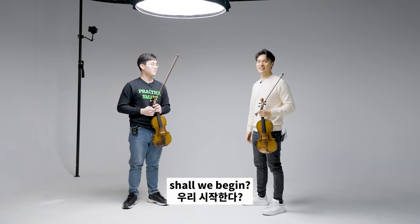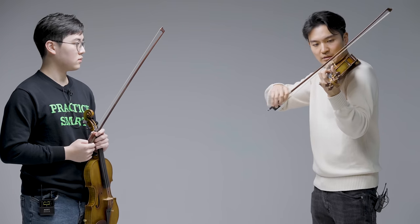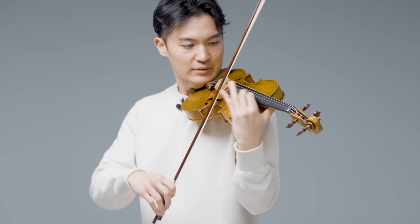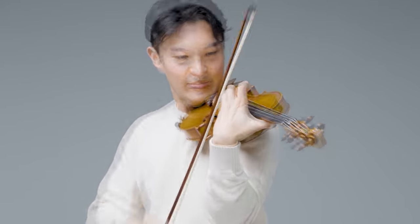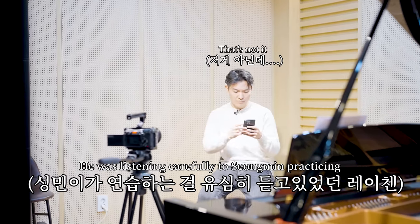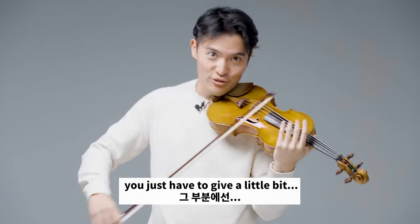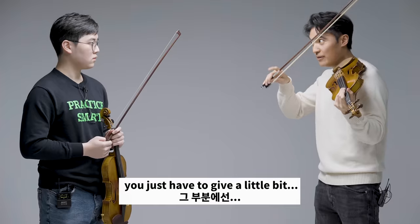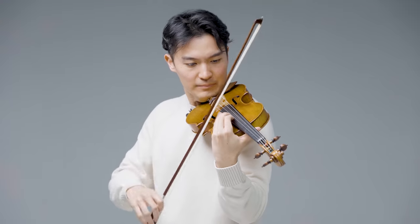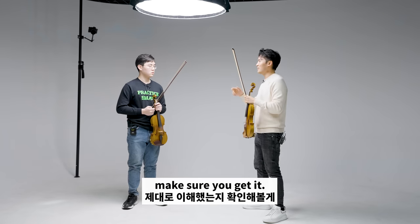Shall we begin? Nice. So, you know, I was listening to your run here. That note — you just have to give a little bit, wait a little bit before, and then make sure you get it.